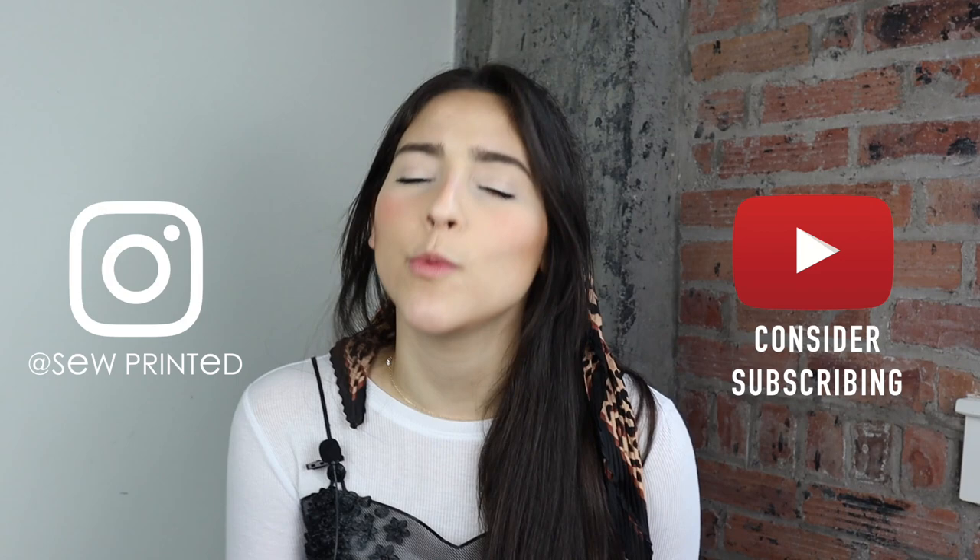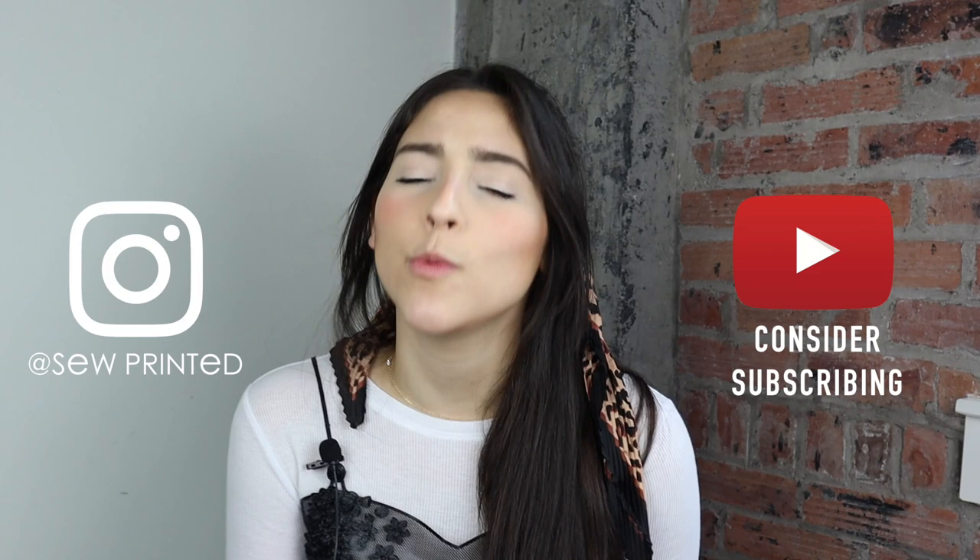They had some pretty impressive results that were pretty much the impossible burger of fabric — of fast fashion. Okay, if you made it to the end of this video, let me know which method you think was the best, which one was your favorite, and which one you're trying first.